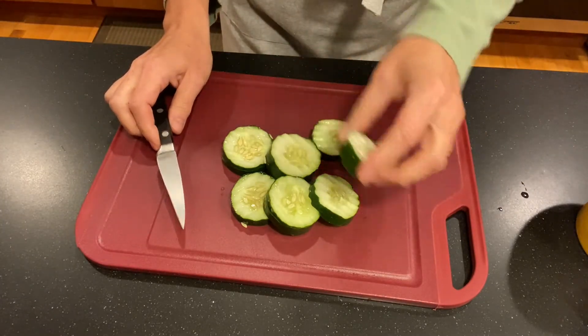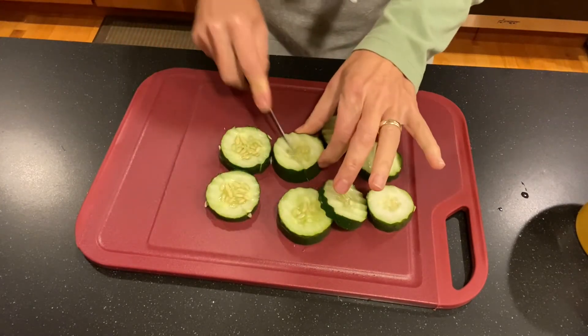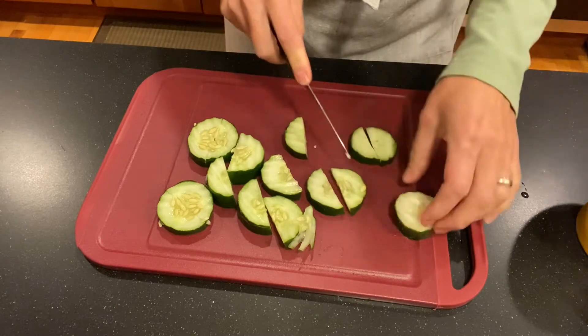These are a little thick and they're coins, so we're just gonna go ahead and cut them into half moons with just a small paring knife. Make sure you have permission to go ahead and use the knives.